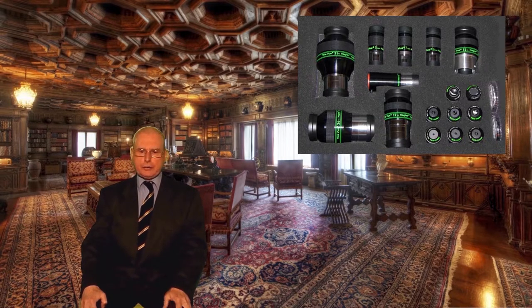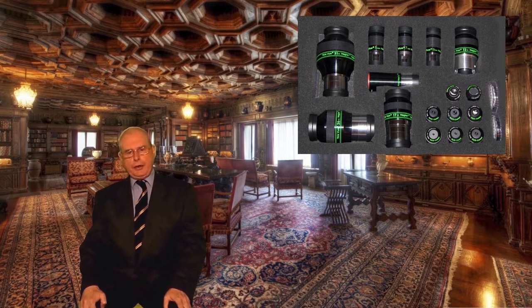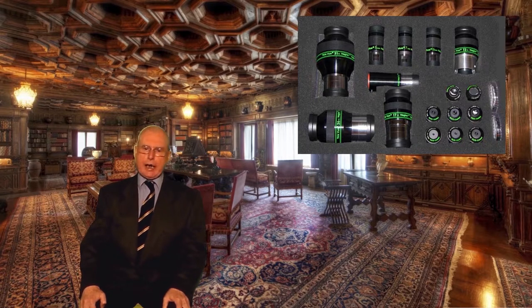Therefore, always start with your lowest magnification eyepiece and work upwards from there. A two-times Barlow lens will double the magnification of whatever eyepiece you use with it. For example, using a telescope with a 900mm focal length and a 20mm eyepiece will give you 45 times magnification. Using the same telescope and eyepiece with a two-times Barlow lens will give you 90 times, which is the same power as a 900mm telescope with a 10mm eyepiece.